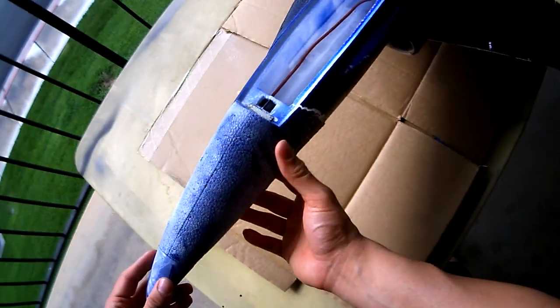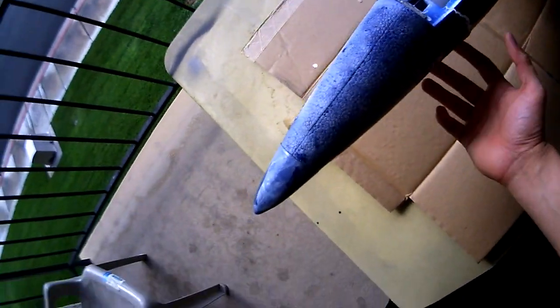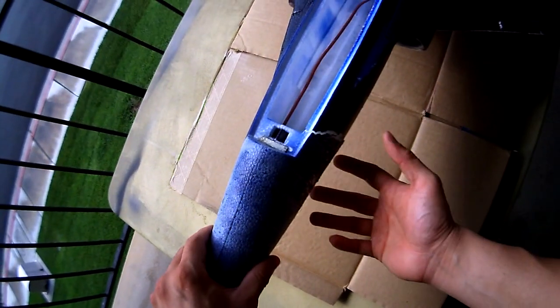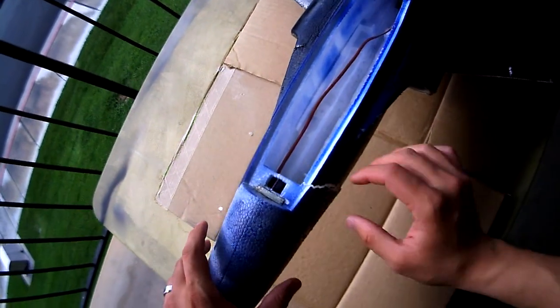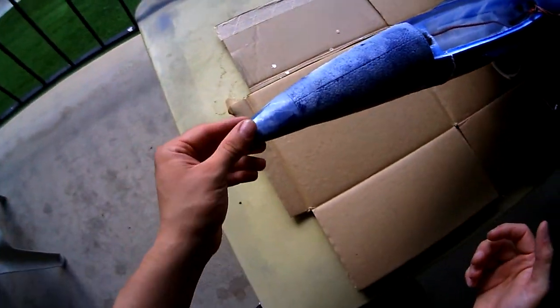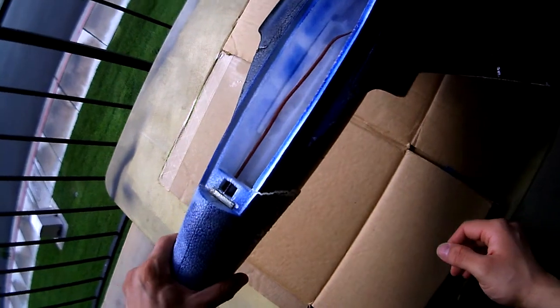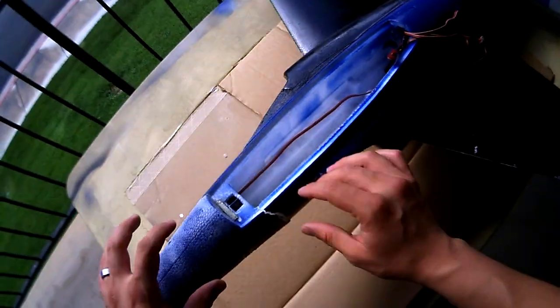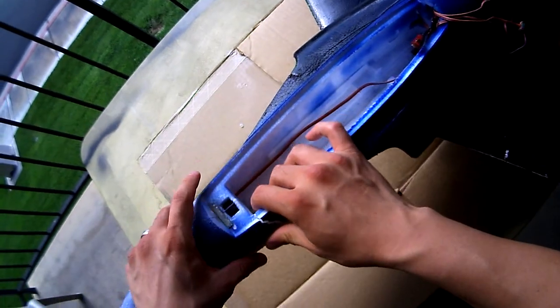I was able to unpack the foam and uncompress the foam by using boiling water. I put it in the tub, put a shirt over it, poured boiling water over it and it kind of expanded back out to its original state, so to speak.